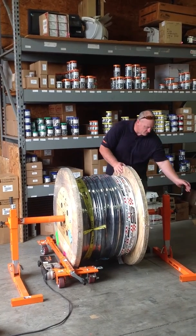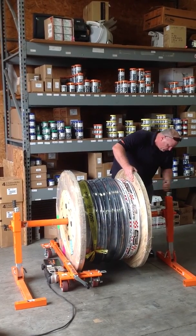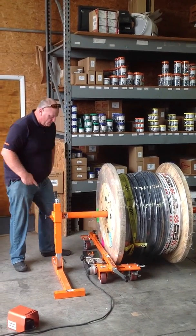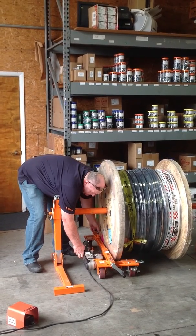Crank this side off the ground, get them leveled up somewhat. Then you're going to want to adjust your power feeder in, bring that in, and pop in your roller.